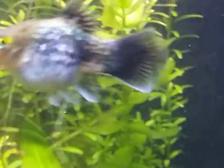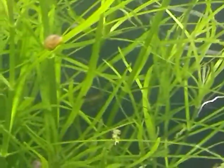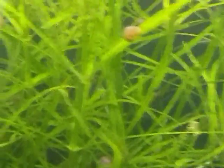This is some Vallisneria we got from Father Fish, some duckweed. We have some Pogostemon Stellatus Octopus from Aquarium Co-op, and a sponge filter from Aquarium Co-op running this whole thing.